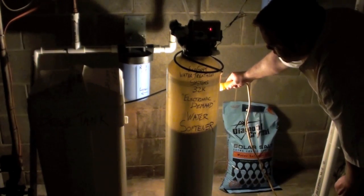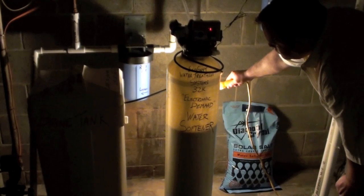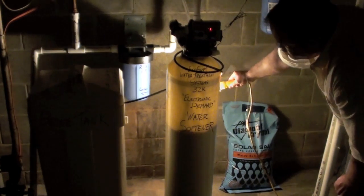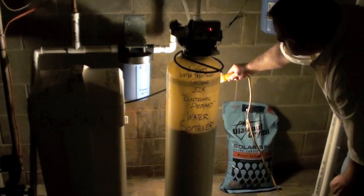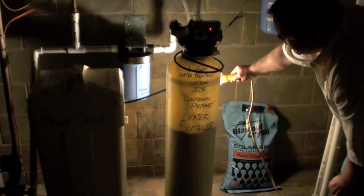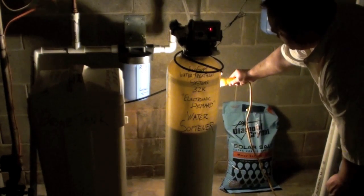You can see the resin floating around in there, moving around, doing its thing. Next I'm going to go ahead and put it in the brine draw. Normally the system would be running for longer than this, but I'm going to speed things up to make sure we get everything on here. So I'm going to go ahead and put it through brine draw.